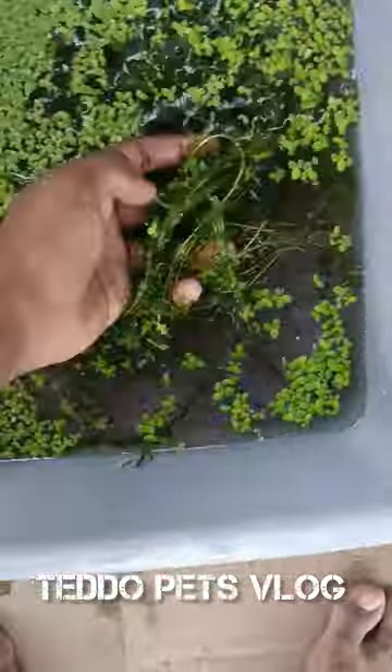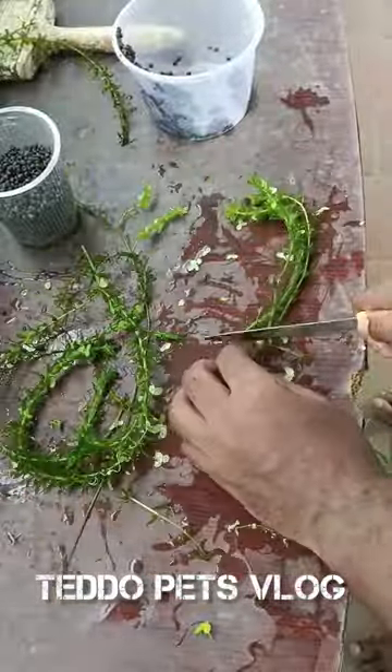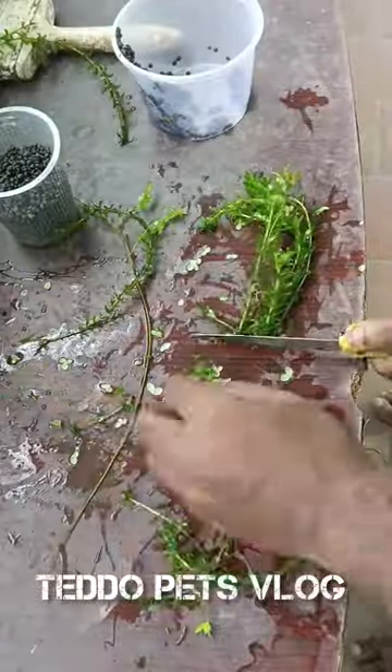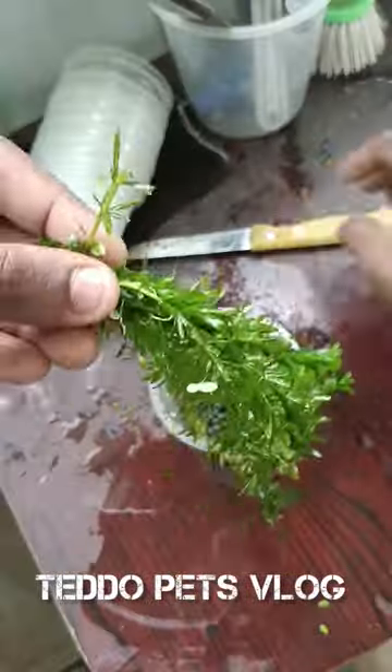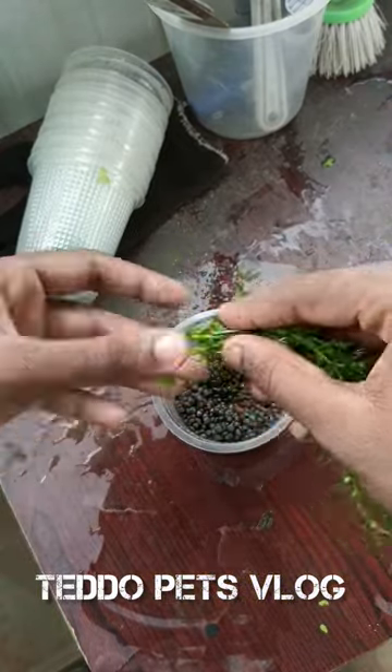I'm going to change the hydra plant. Take a nice big planting. Let's cut the plants. It looks neat. It's a nice stem. I've got a nice stem. I'm going to change the gap.